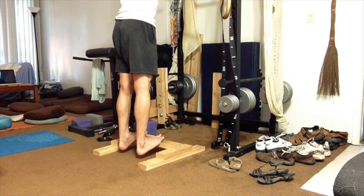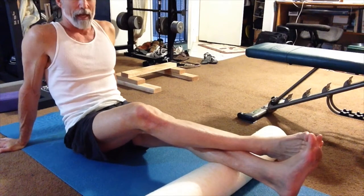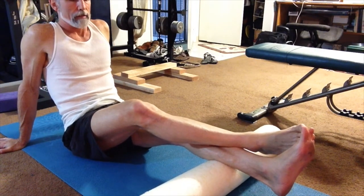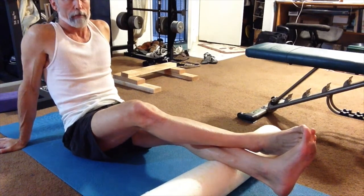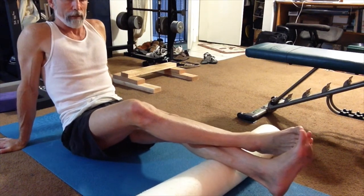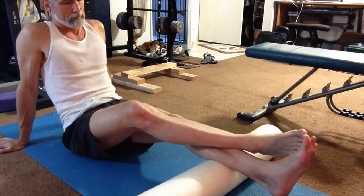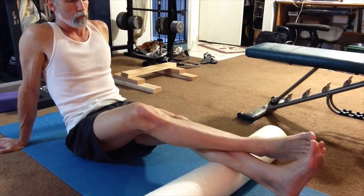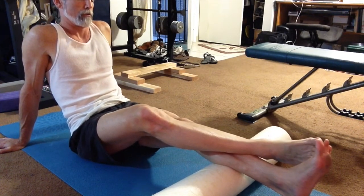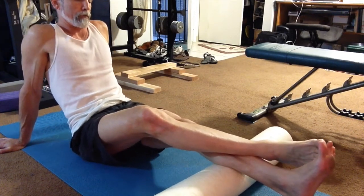After the heel drop, I move on to using the foam roller to roll out the tight spots. I start with the left side which has more tightness than the right, spending a little bit of time on each very tight spot. I've been doing this for a little over a week now and the tight spots are getting fewer and they are less tender.